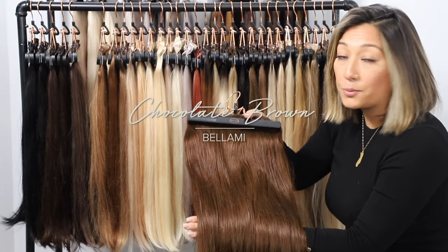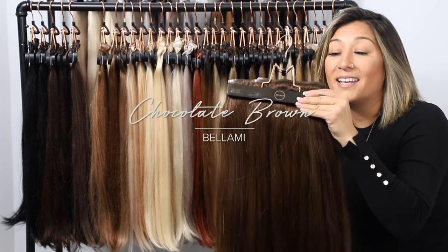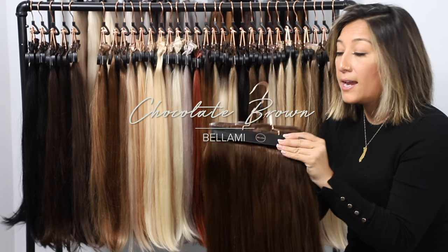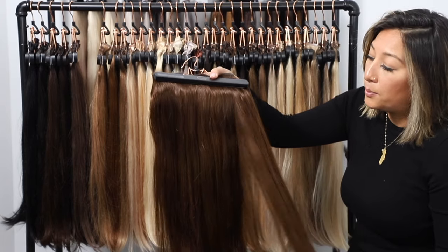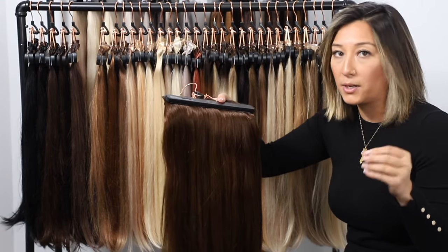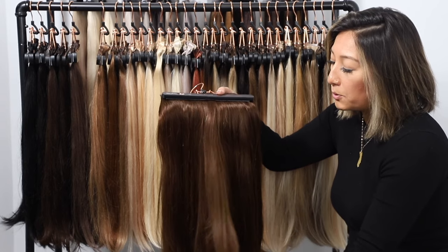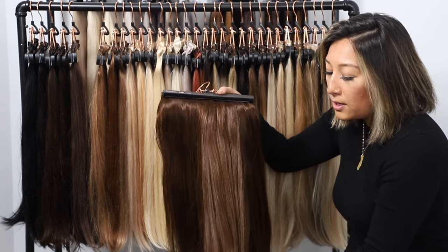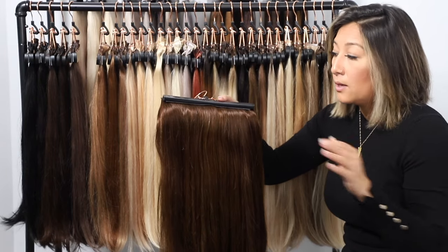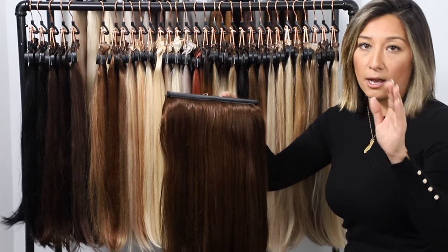Chocolate brown is around a level 6 with a lot of red and gold undertones. It's got a lot of warmth and blends really beautifully with people who have a natural to warm color. You're going to see a lot of that multi-tonal effect throughout your chocolate brown, and that multi-tonal color going through your clip-ins is really going to help with blending.